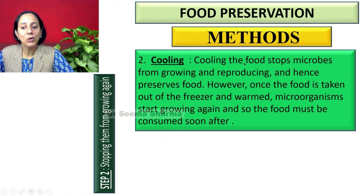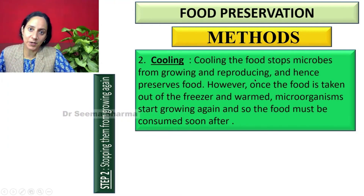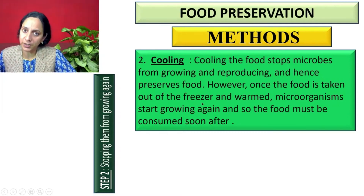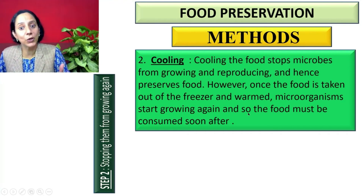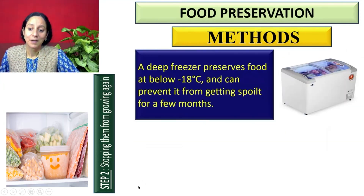The second method of food preservation is cooling. Cooling the food stops microbes from growing and reproducing. However, food once taken out of the refrigerator or freezer and warmed up — microorganisms will start growing again, and so such food must be consumed soon after.